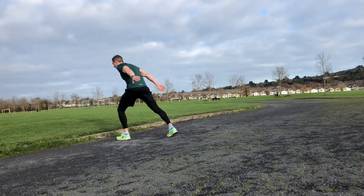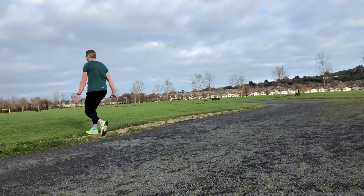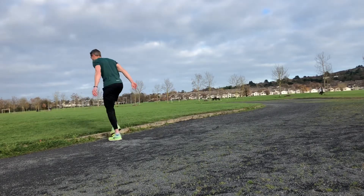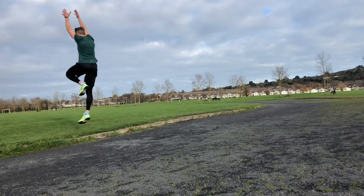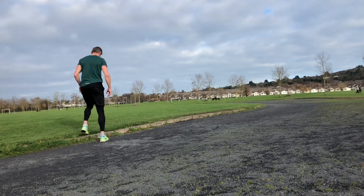From there, into a step up with knee drive — step up, knee drive, back. You can progress into a hop as well: step up, knee drive, into a little bit more height. Use the extra height of the curb to try and accelerate yourself into the movement.